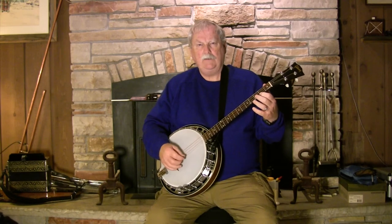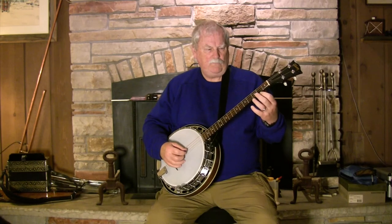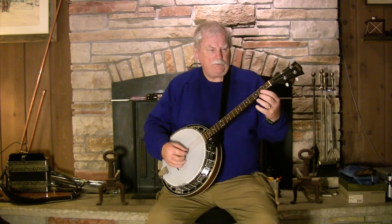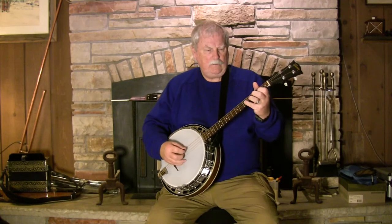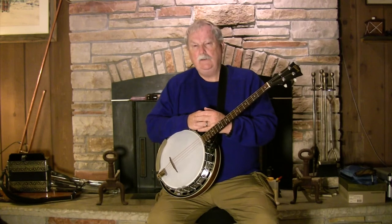That's just my arm, relaxed. I'm not putting squeeze pressure on this thing. Now it's actually kind of awkward to play the Irish tenor banjo like that, but it does show you that you don't have to have a gorilla grip.